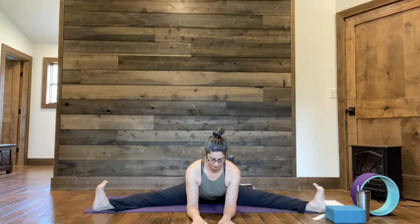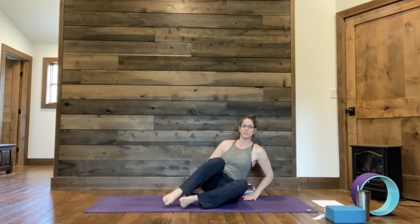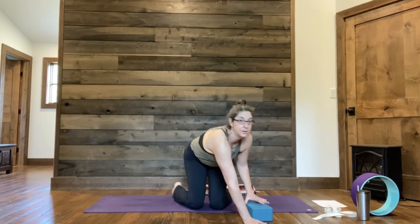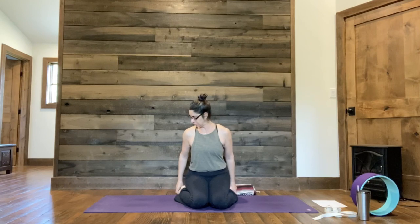Sitting back up, we'll come through Upavista Konasana another time — gentle opening. Bringing your hands forward if that feels good and starting to walk it out. Coming back toward center, we'll bring our legs together and come onto knees — Vajrasana. If you cannot sit comfortably with your hips in between your heels, take some support. Gently opening the front of our hips here, our quadriceps. Try to have your toes pointing back and your heels hugged in towards your hips.